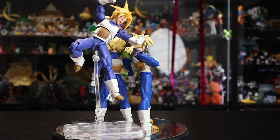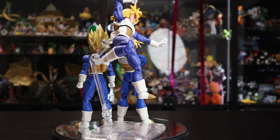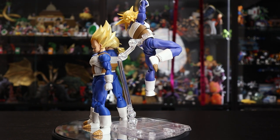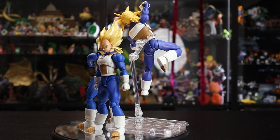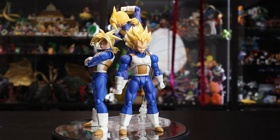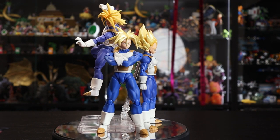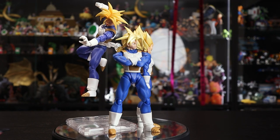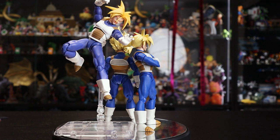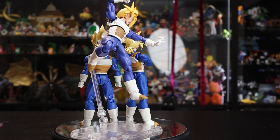One minor con is the sizing — Trunks versus Vegeta is a little off, though scaling doesn't bother me too much since sizes vary a lot in the source material and they have to find something that works in figure form. It would still be nice if Trunks were a little taller to better pair with Vegeta. Overall articulation and everything still holds up pretty well for an old release — it's a solid pickup for any collector.